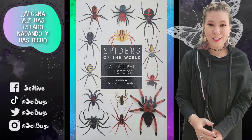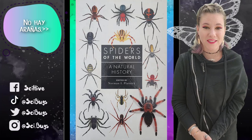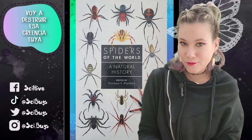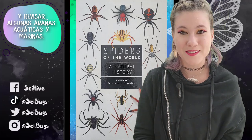Have you ever been swimming and been like, do you know what's great about the water? Yeah, there's no spiders. Well, unfortunately, today we are going to destroy that belief of yours and go over a few aquatic and marine spiders.